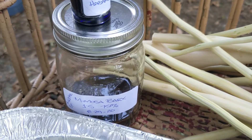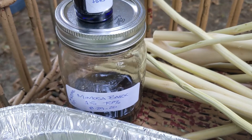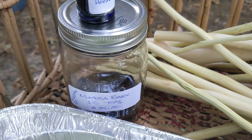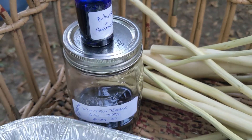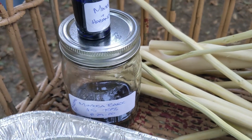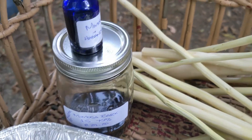It looks like I did harvest these pretty early last year too — end of the month — so I'm about three weeks early this time. The other thing I did is I put habanero tincture in there.